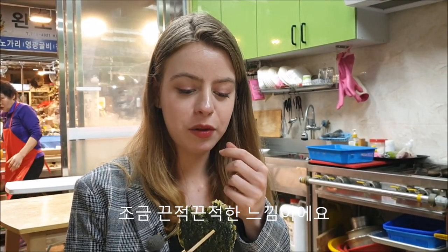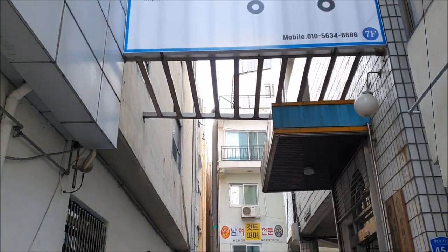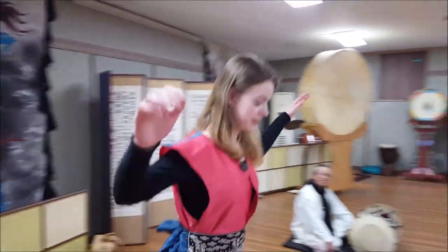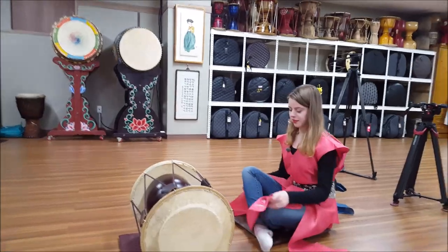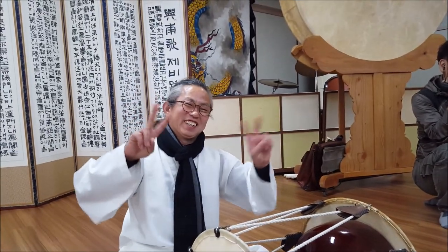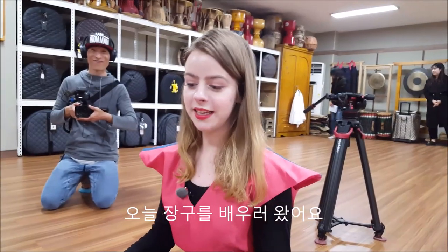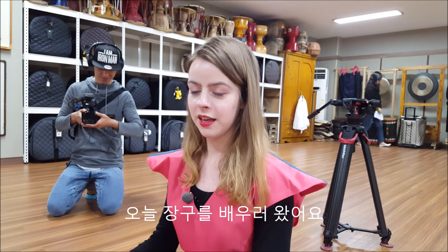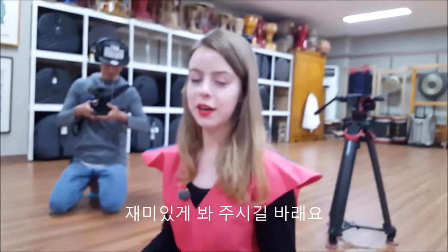The feeling in my mouth — it feels a little bit slimy. I've never done something like this. Hi everyone, and welcome back to my channel! Today I am here with an amazing guest, and today I am here to learn the traditional Korean drum. I hope you enjoy this video.